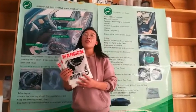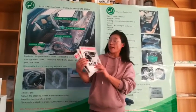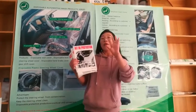Hello, let me introduce our hot steel product, CarClean Set 5-in-1.